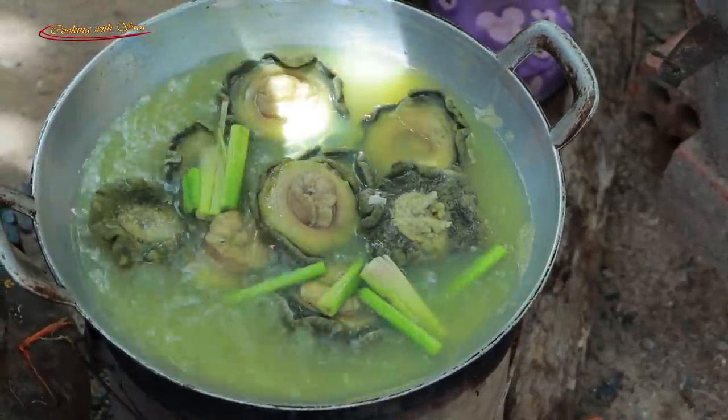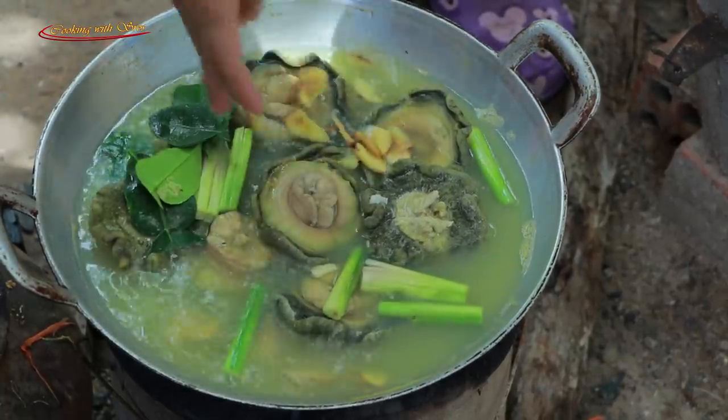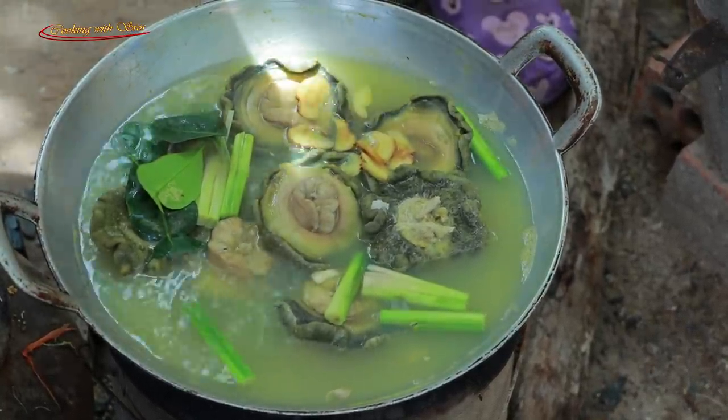Add lemon crust, a couple of lime leaves, galangal and garlic.